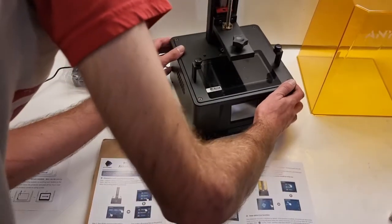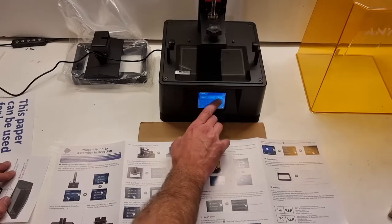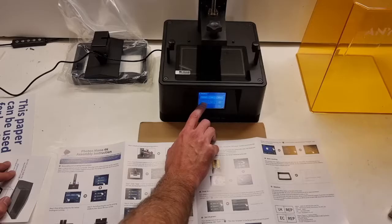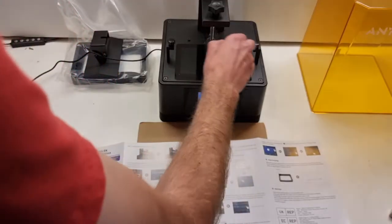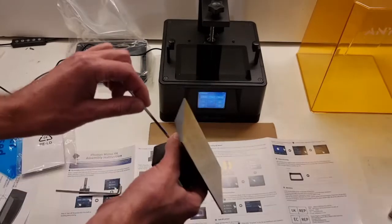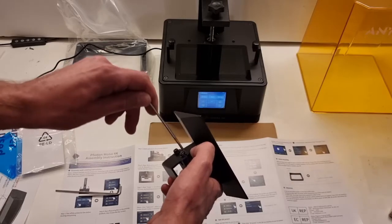This took me about two minutes to actually find — I should have looked at the other side. There's no diagram about where to turn it on. On button — fantastic. We're going to set the home level, raise that up, and then do all the little home instructions. Peel that off. It's a good day for peeling. Loosen the screws with the allen key supplied so we can level the plate.